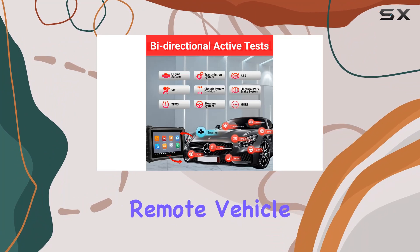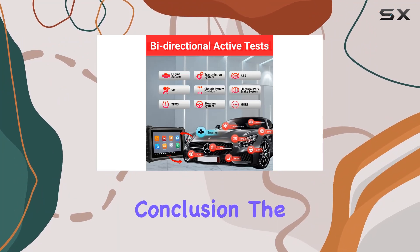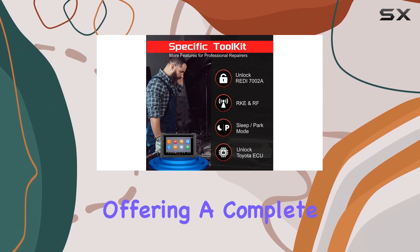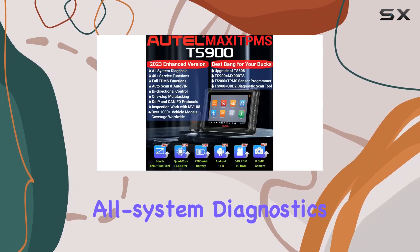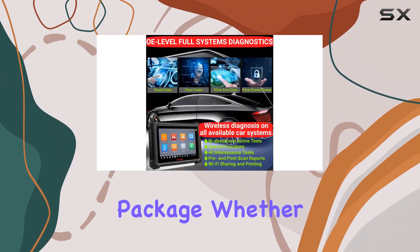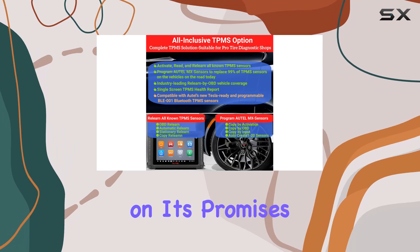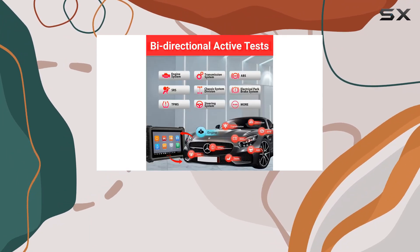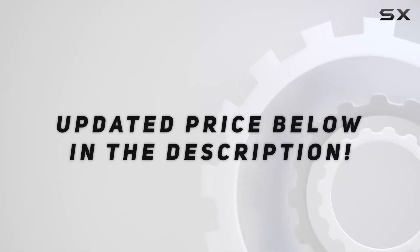In conclusion, the Autel TS900 is a game-changer, offering a complete TPMS solution, all-system diagnostics, and advanced features in a user-friendly package. Whether you're a DIY enthusiast or a professional mechanic, this tool delivers on its promises, making it a valuable addition to your toolkit. Check out the video description for an updated price.